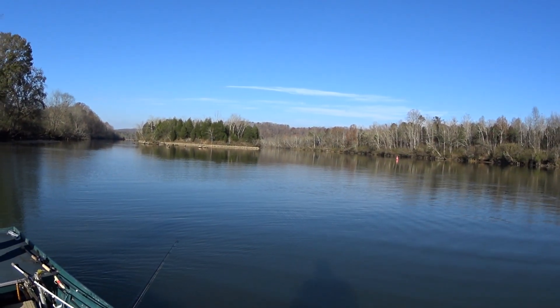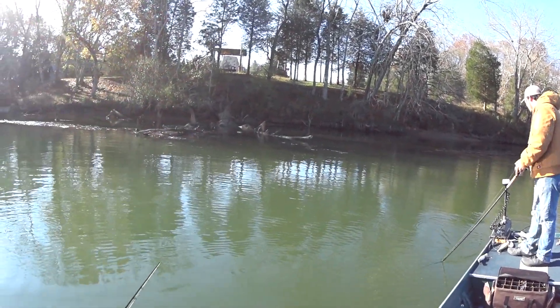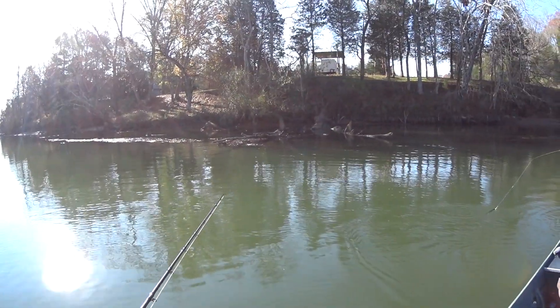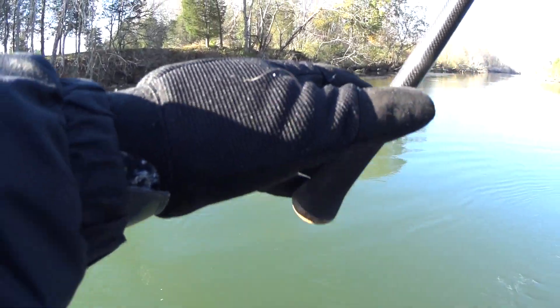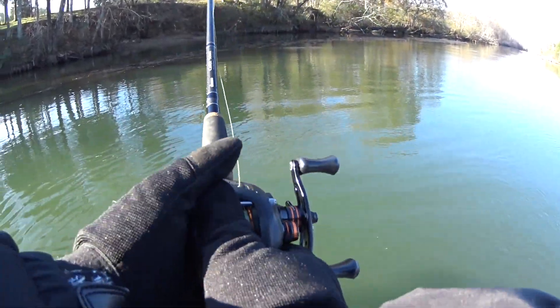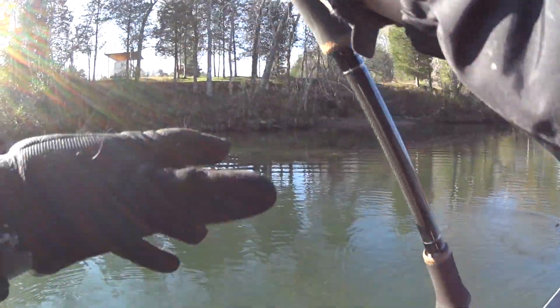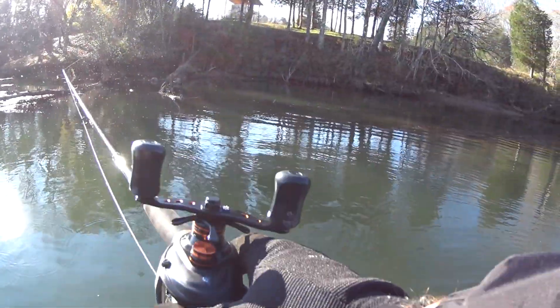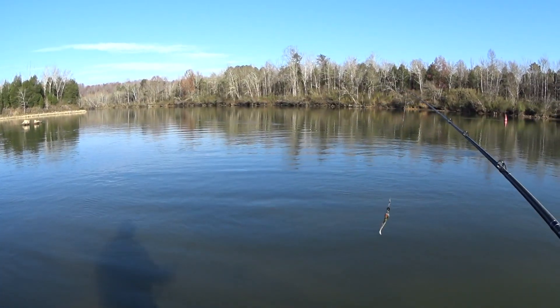We've gone downstream a little bit, trying a new area. A lot of wood around here and muskies like hanging around wood. So do flatheads, so do bass. Maybe we'll get another fish on the boat today. There's a nice looking weed line right here. This is musky heaven with it being this shallow.